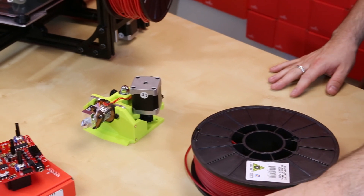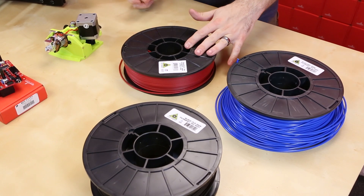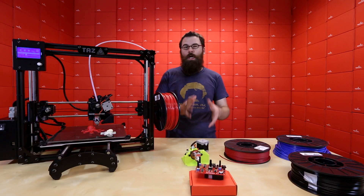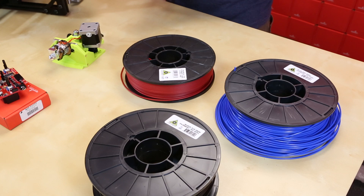We also have different types of filament for you this week. We've got some ABS, we've got some PLA, and of course the really cool Ninja Flex. ABS and PLA are going to be great for most of your general purpose prints. ABS is kind of the classic — it's a little bit more durable and has better heat resistance.